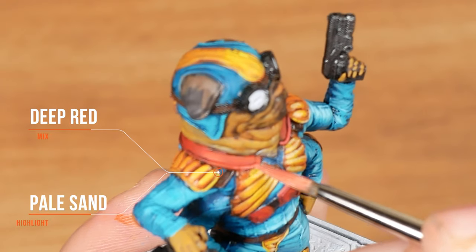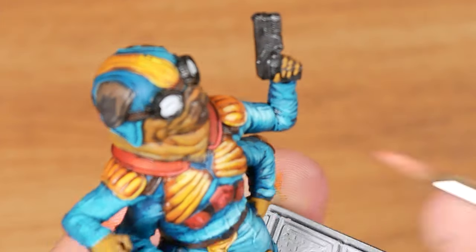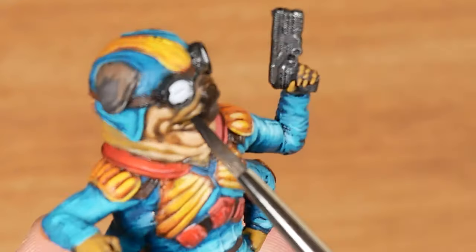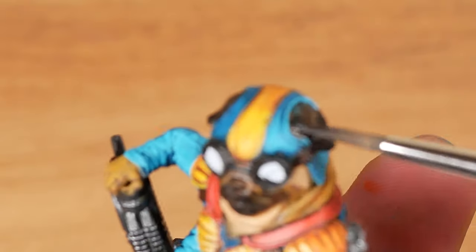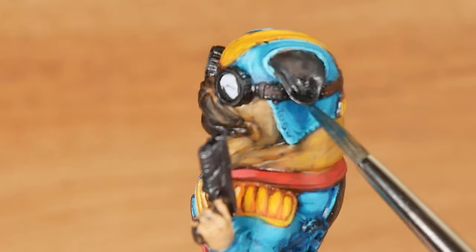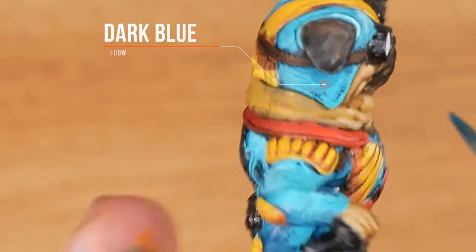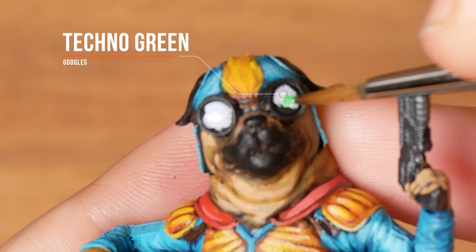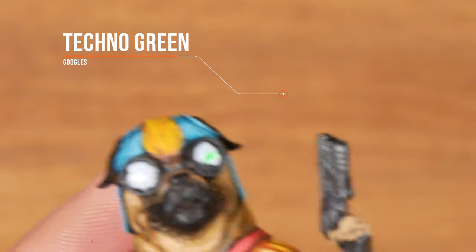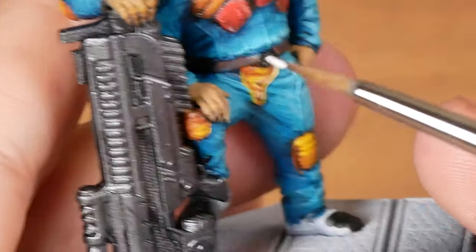Here I'm highlighting with deep red mixed with pale sand. To look like a pug, I will add black to the nose, mouth, and also the ears. I'm applying dark blue as a shadow under the ears. I will use a fluorescent color — techno green — to make it more interesting. To get a more saturated green, I will paint with white first.